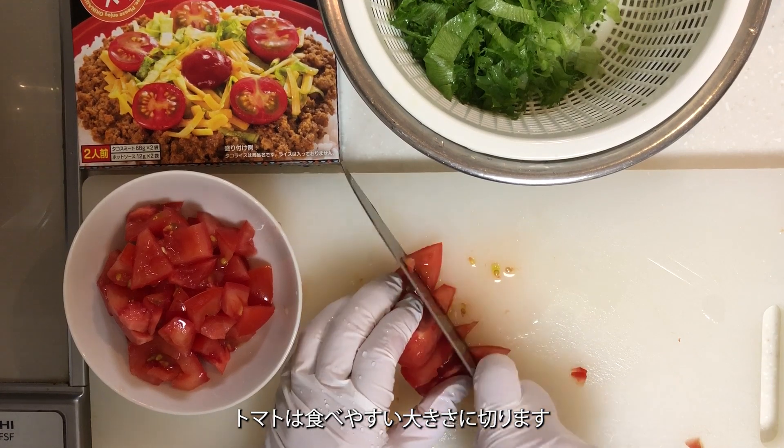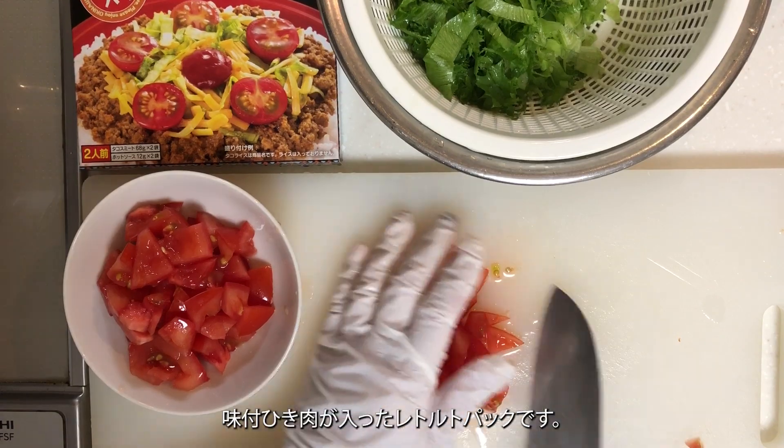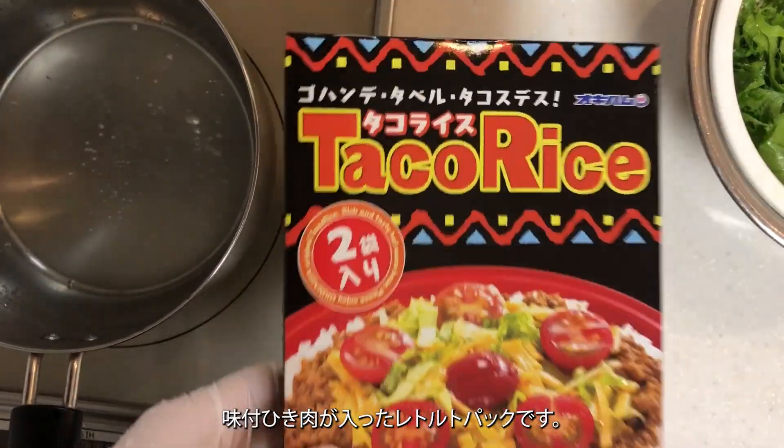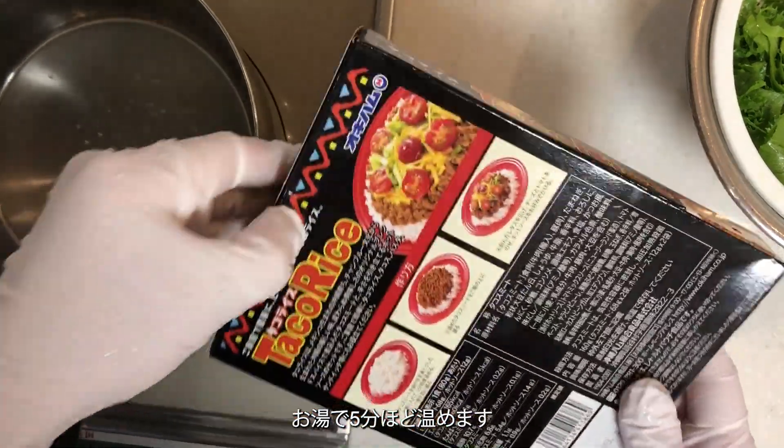Cut the tomatoes into bite-sized pieces. Okinawa Ham's Taco Rice Base comes in a retort pack containing seasoned ground meat. Warm it up for about 5 minutes in hot water.